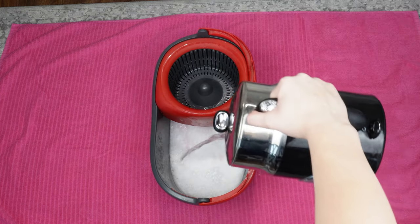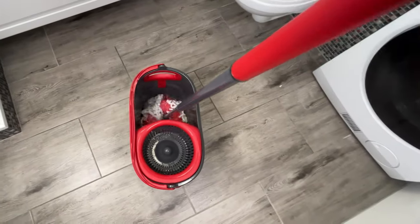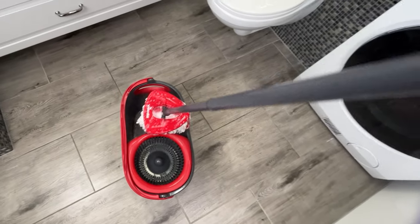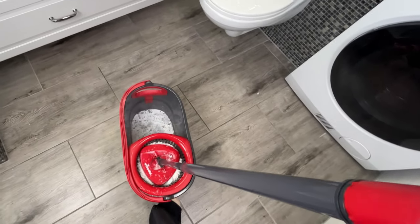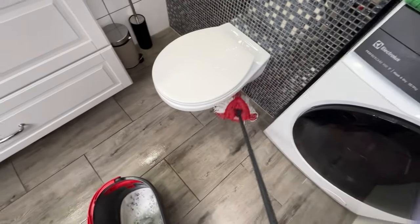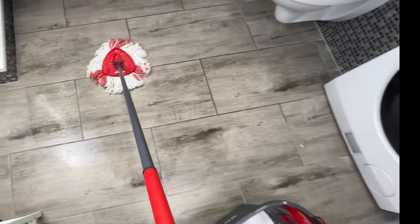Warm water cleans much more effectively and activates the cleaning substances. With this prepared mixture, wash the floor around and under the toilet — it's the dirtiest place in the entire bathroom. I do such thorough tile cleaning once every three months. The unpleasant smell of urine and moisture disappears.